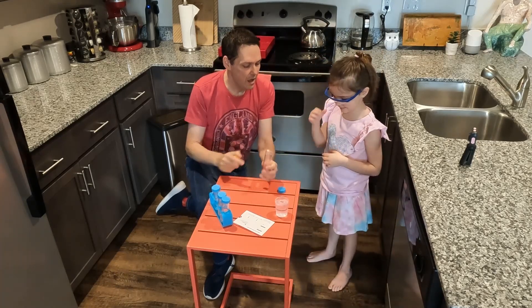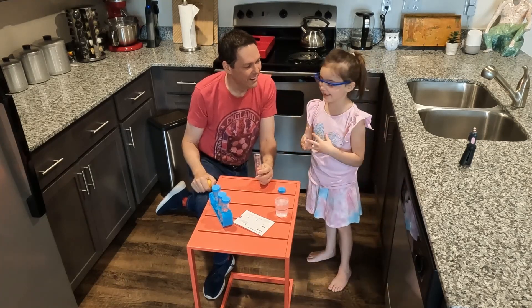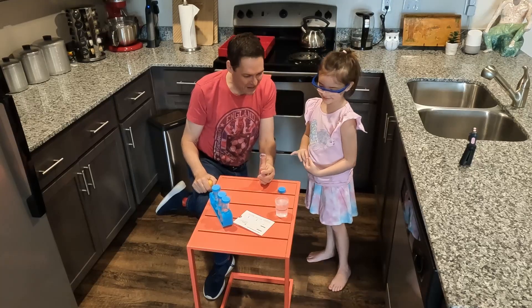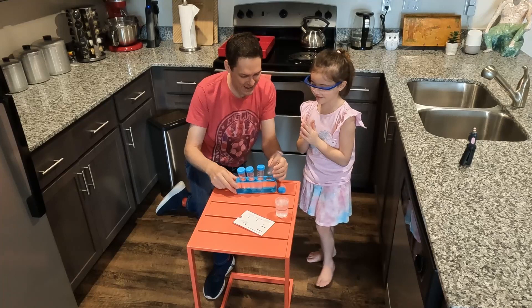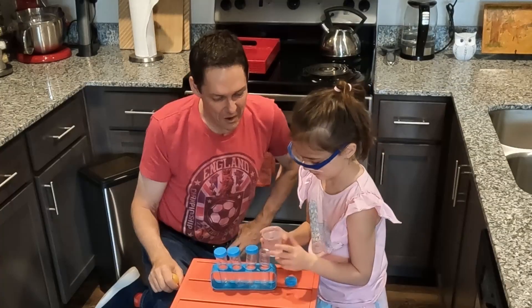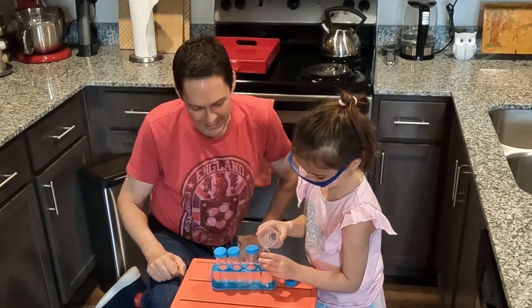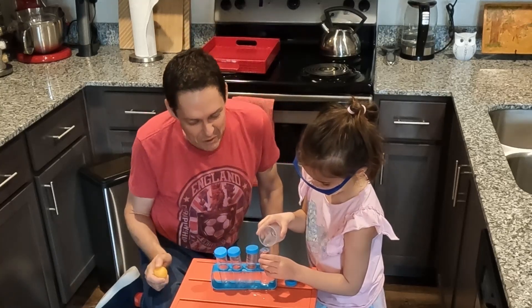So what's going to happen if we fill this with water? I think it would stick on. You think it's going to stick on? Yes. Do you want to do the honors of filling it with water? Fill it all the way to the top — all the way overflowing full. There you go. Good job. That's plenty overflowing.